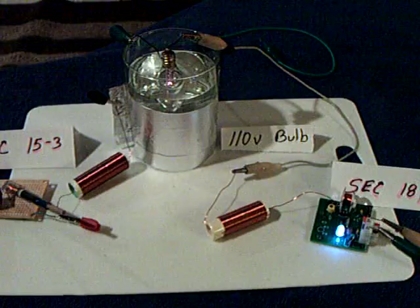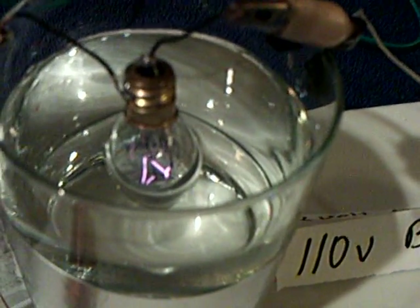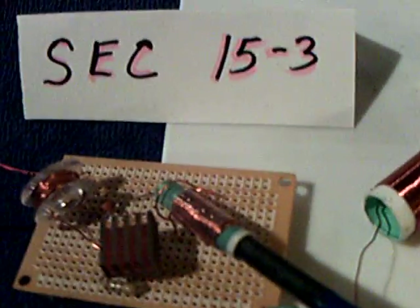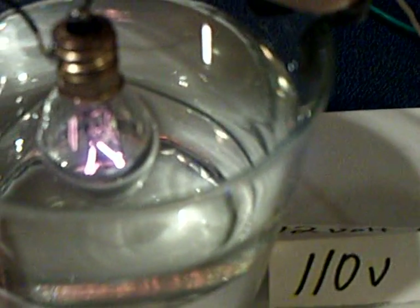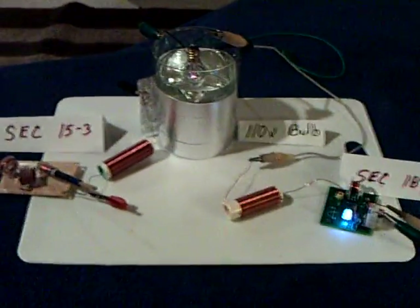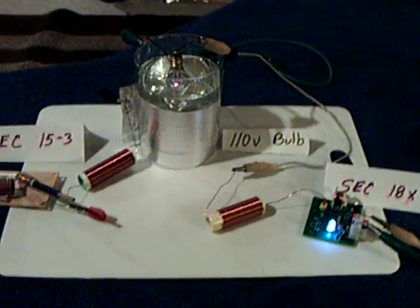Anyway, doctor, I consider this a replication of your experiment. Let me unhook the SEC 15 here — watch the bulb. There goes the bulb down. Now it's running on the SEC 18, hooked up right here, but the bulb isn't as bright. So there is a relationship, a capacitive link between that SEC and that SEC. Turn the SEC 15 on again — there goes the bulb brighter again. I hope you consider this adequate for a replication; I think it does validate your point. Thanks for watching.